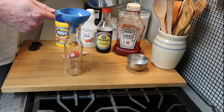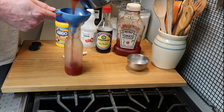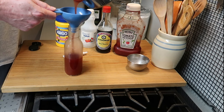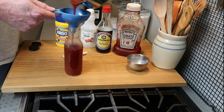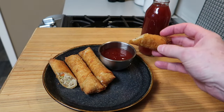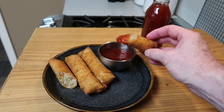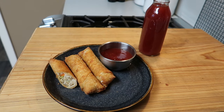I've made enough to have a bottle of it to put in the refrigerator, and then have enough left over to have with my lunch today. I'll transfer this into this bottle just like that, and then have lunch. How about some egg rolls with sweet and sour sauce? Take a look at that — doesn't that look good? How about a bite? Absolutely delicious and so easy to make.